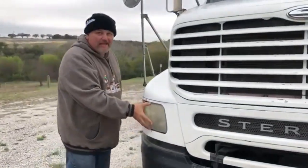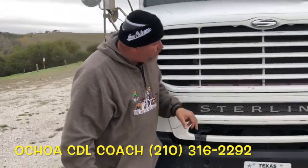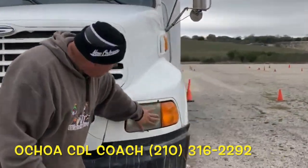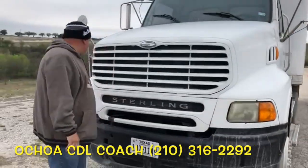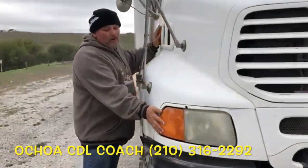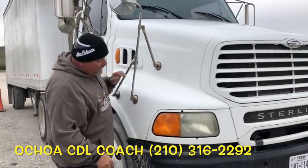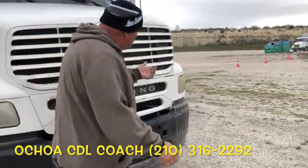The headlights: proper clear color, properly mounted and secured to the hood. No crack, no block, no damage. Signal lights: proper amber color, properly mounted and secured to the hood. No crack, no block, no damage — in both sides.